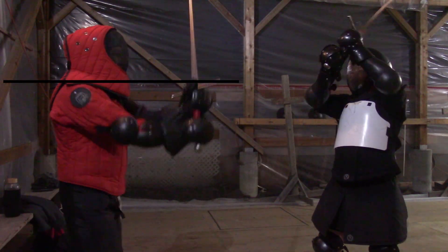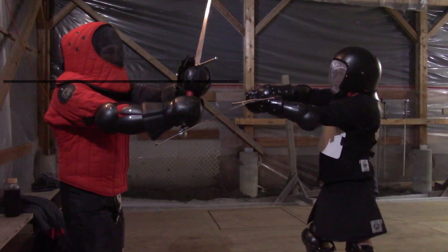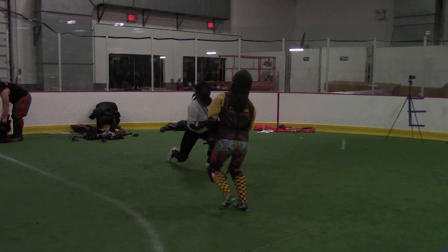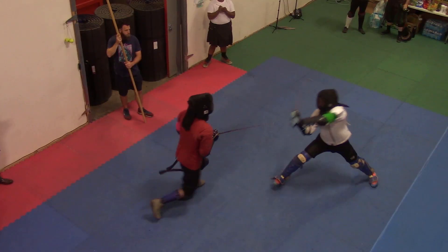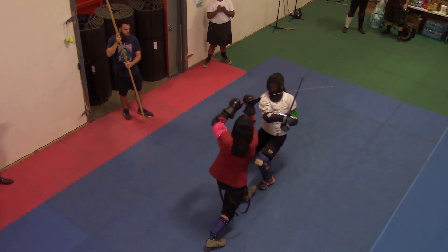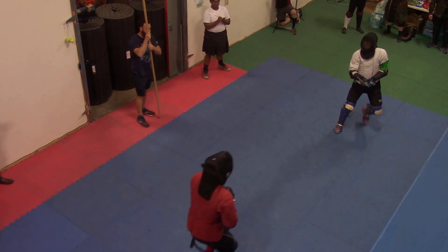A general rule with all these basic parries is you don't want to bring your hands over your shoulders. There are still other ways to affect how a parry is done, like having our tip pointed further to the outside and away from the opponent, but this is enough for today. Thanks for watching — keep studying, keep practicing.